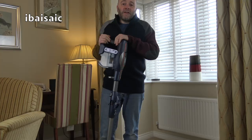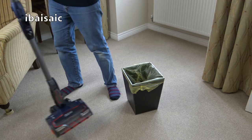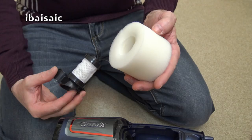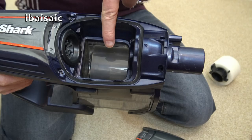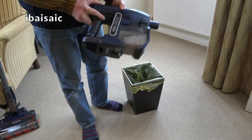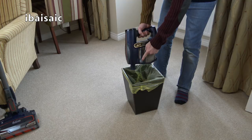I've saved up all the dirt so we'll empty it for the last time and I'll show you all the dirt I've gathered up. I'll give you my summary on this machine now I've had a chance to use it for a whole month. Towards the end of the video I'll be showing you what vacuum I'll be using for February as voted by my Facebook followers. I'm just going to empty it now for the last time and have a look at the filters.